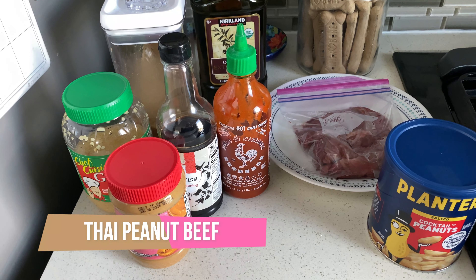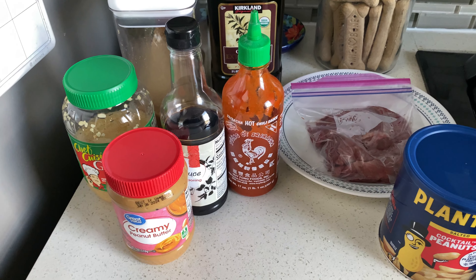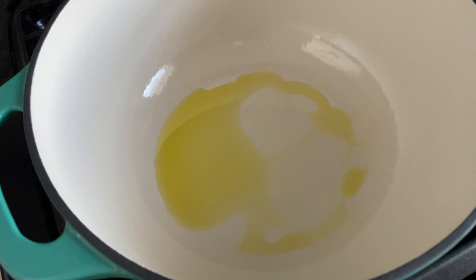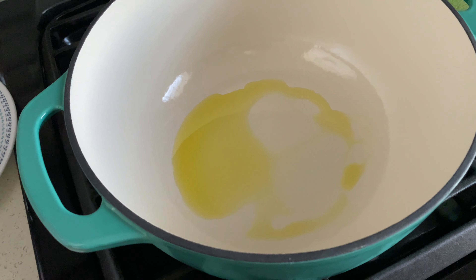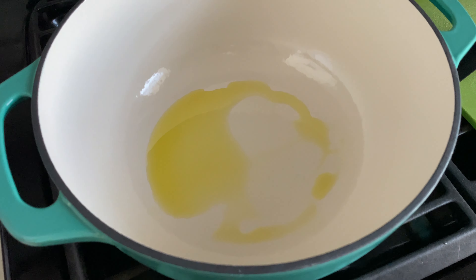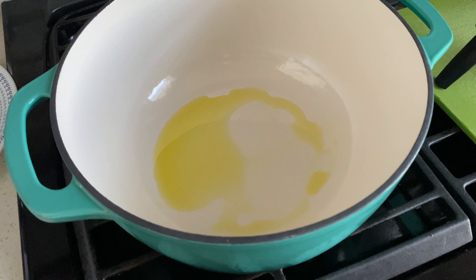We're having Thai peanut beef for dinner tonight. Here are the ingredients and I have some rice cooking. Let's get the meat browning and the sauce made. I'm heating up some oil over medium heat in my cast iron or enameled cast iron — I'll have that linked down below, it's an Amazon Basics one and I really like it. I'll have that linked in case you're interested.